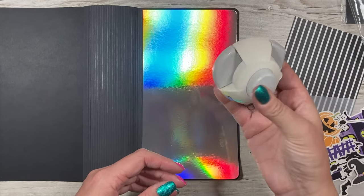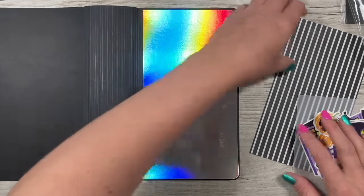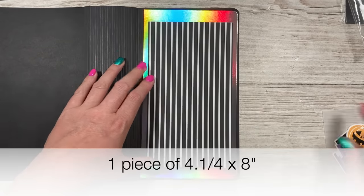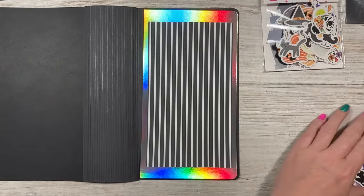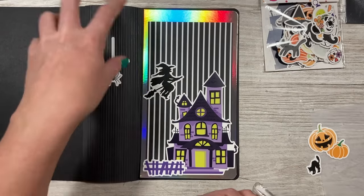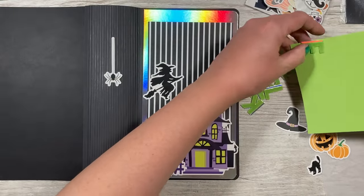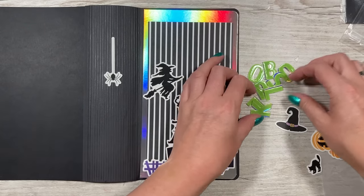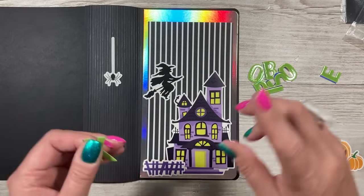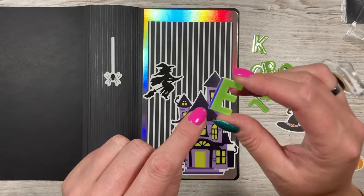Just pop it on the card, push the punch down, and you get a rounded corner. It also has a notch to make envelopes. I've got this striped piece to sit in the middle with an equal border at top and bottom. From the ephemera pack I've pulled out the haunted house. I've die cut the word 'spellbook' using my chunky alphabet — cut twice, once in holographic card and once in lime green from the coordinating Craft Perfect paper pack.